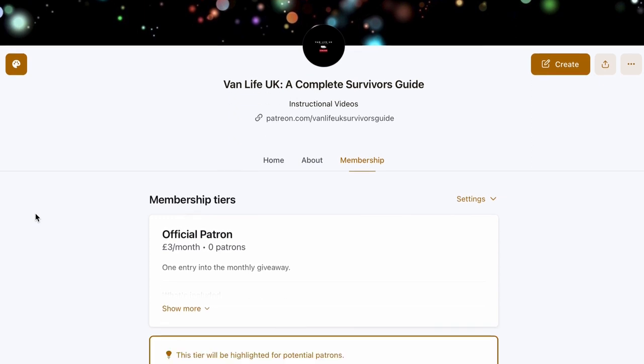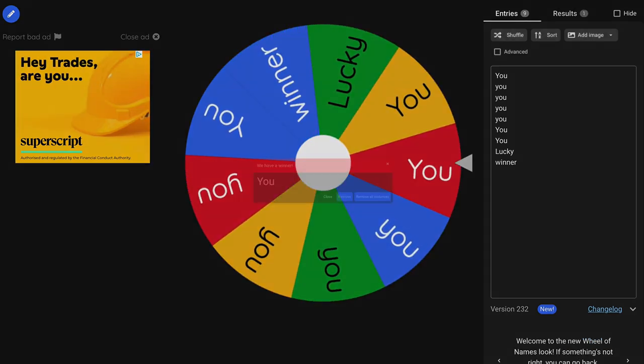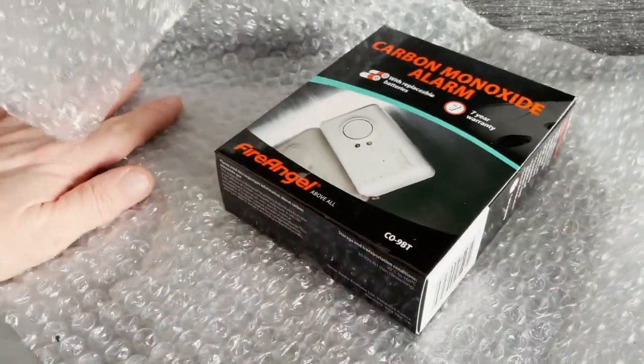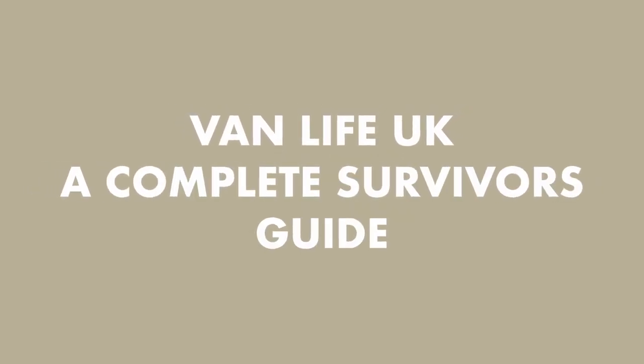If you'd like to be in with a chance of winning the heater featured in this video, head on over to our Patreon page where for a measly three pounds a month you can be entered into a prize draw and potentially win high-value items like this Vivo all-in-one heater or similar. We won't be giving away big items every month, but there will always be something going. We are Vanlife UK, a complete survivor's guide. Please subscribe.